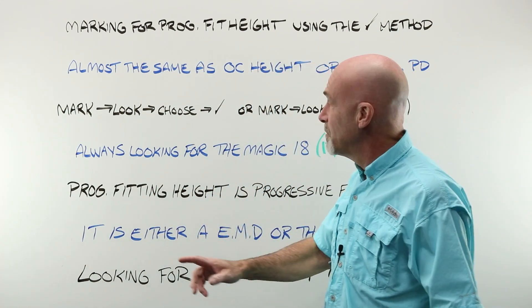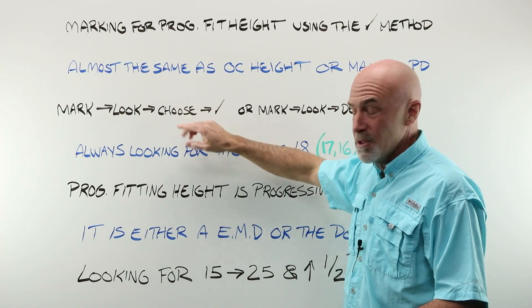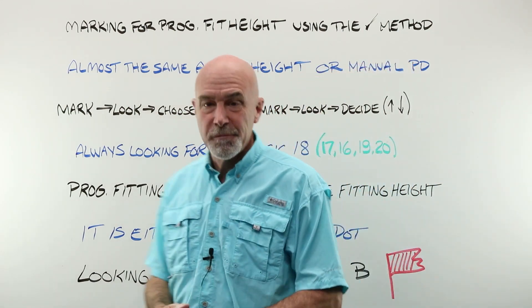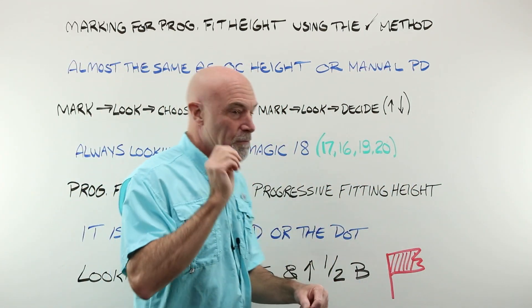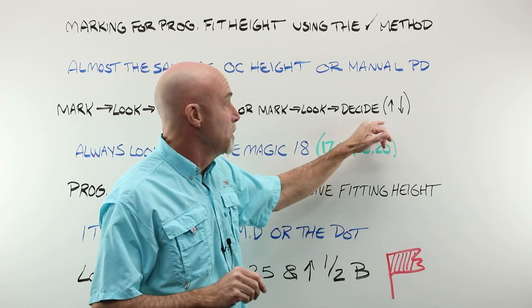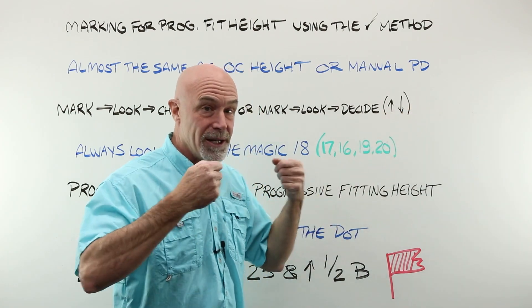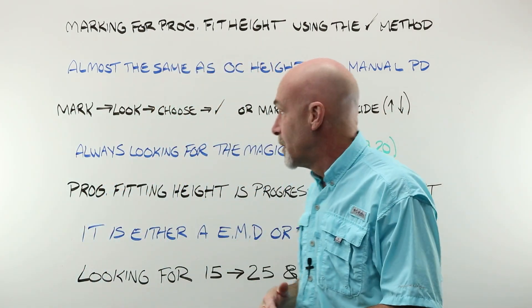We are going to hit the bench and we're going to mark, look, choose, and tick — or we're going to mark, look, decide whether we need to adjust up or down, and only then take the glasses back from our customer.